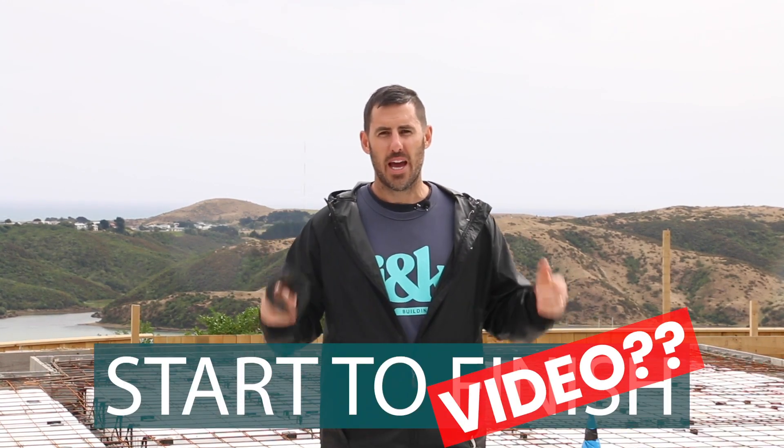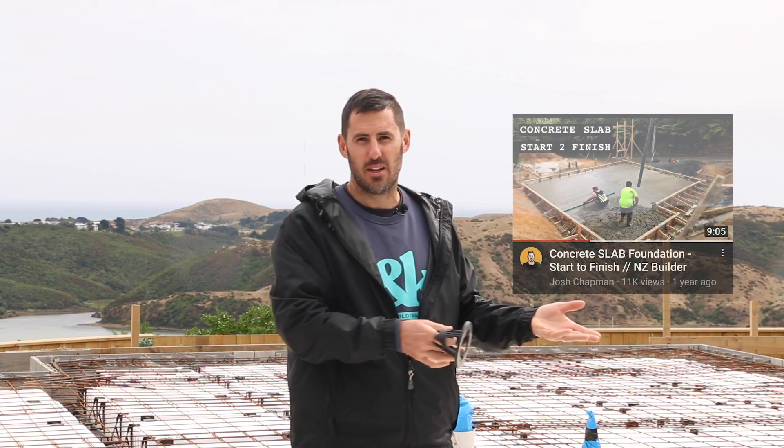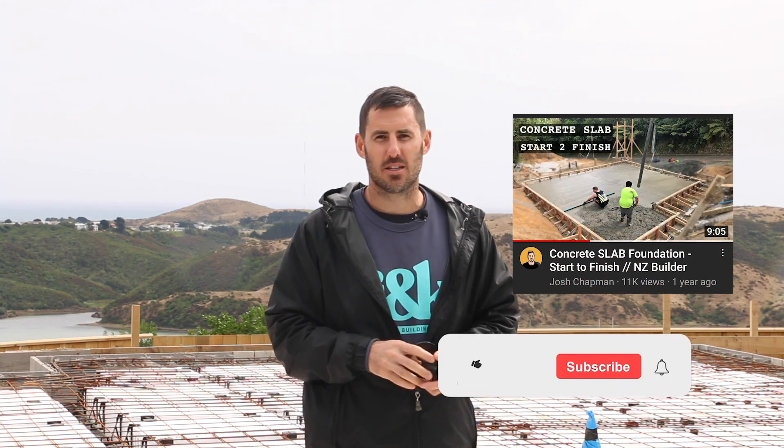I hope you have liked this concrete slab start to finish video as much as my last one. If you haven't watched that already, go and see it here. Click subscribe and I'll catch you on the next concrete slab.